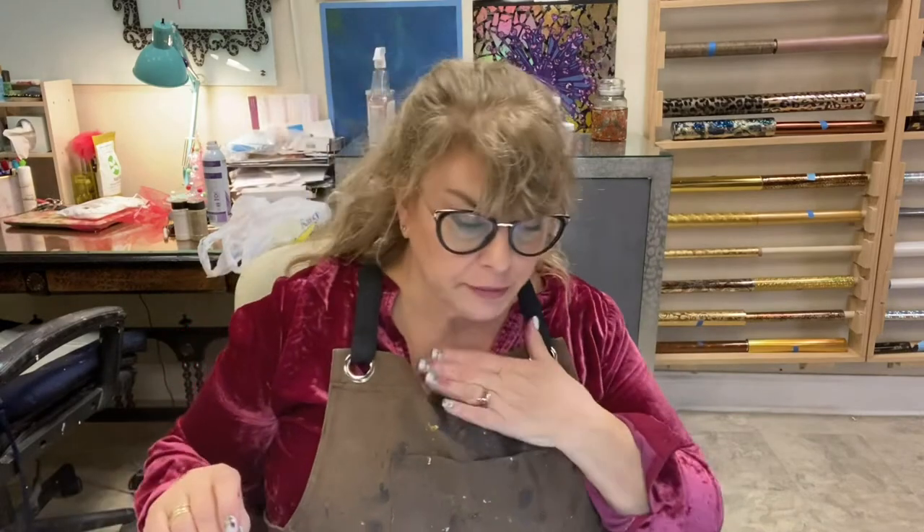Hey everyone, welcome back to Painted Studio. I'm Maury Curtis Dunbar, your hostess of many, many messes.